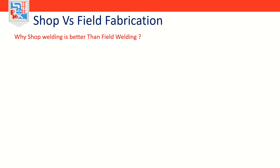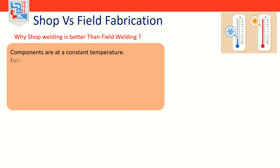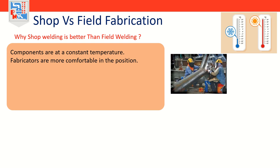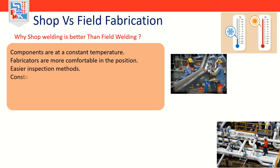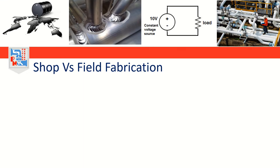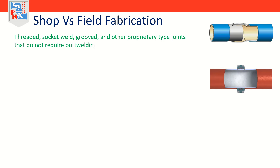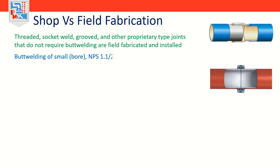The reasons why shop welding is better than field welding: first, components are at a constant temperature; fabricators are more comfortable in position; easier inspection methods; constant voltage; removed from potentially hydrocarbon-rich environments; better welded joints; and more choices for filler metal. Generally speaking, threaded, socket weld, groove and other proprietary type joints that do not require butt welding are field fabricated and installed. Butt welding of small bore — NPS 1.5 inch and less — is very often field fabricated due to added risk of damage during transport.